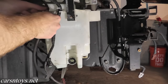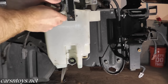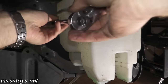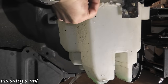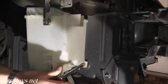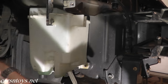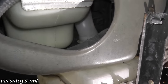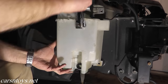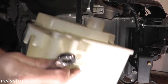If you need to remove or replace the reservoir, go ahead and remove the rubber line and the wire harness. Don't forget the wire running to the low-level indicator on the bottom of the bottle. You also have to remove the filler neck that runs to the bottle. And there's your reservoir.